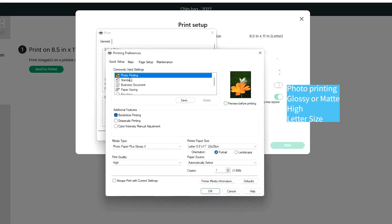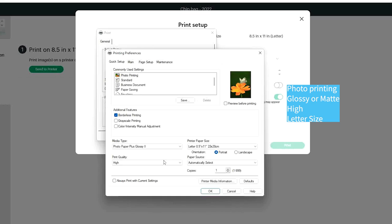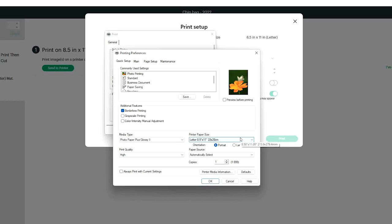Click on preferences and select photo printing. On media type, select glossy photo paper if you are using glossy, or matte if you are using matte photo paper. On quality, select high. Make sure it is on letter size. Click OK, then print.